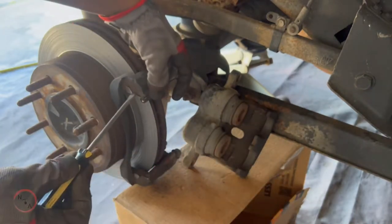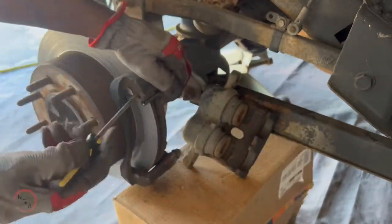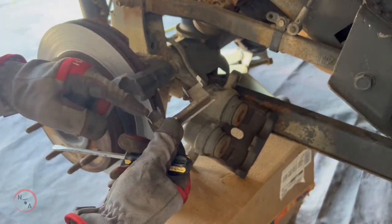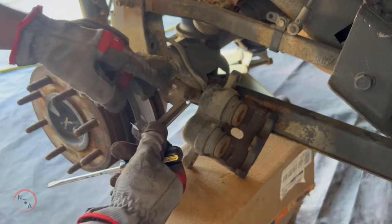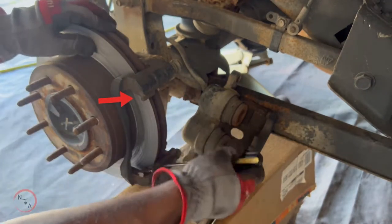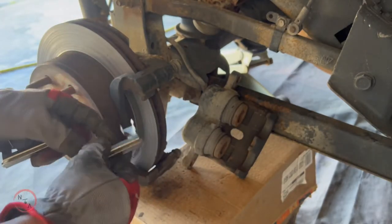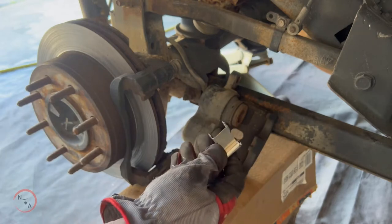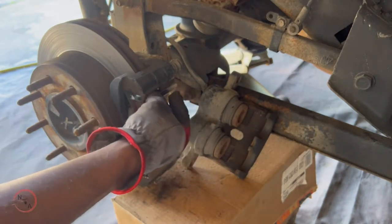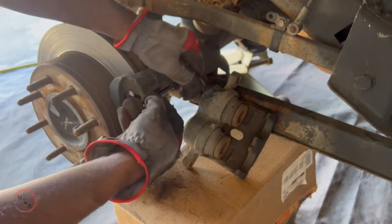Take your flat head screwdriver and remove your hardware clips — you have one at the top and one at the bottom. When you remove them you'll notice there's a wide side and a smaller side. The wide side is always on the inside and the smaller side is always on the outside. Once you remove them, set them out of the way. When installing the new hardware clips you will feel the snap, so once you place them into the seated area just clamp them in and make sure they're snapped in properly.